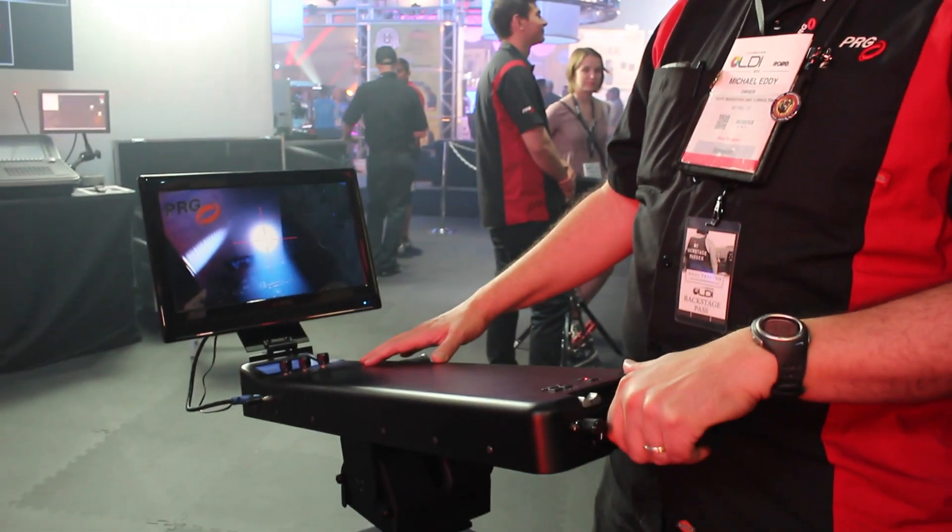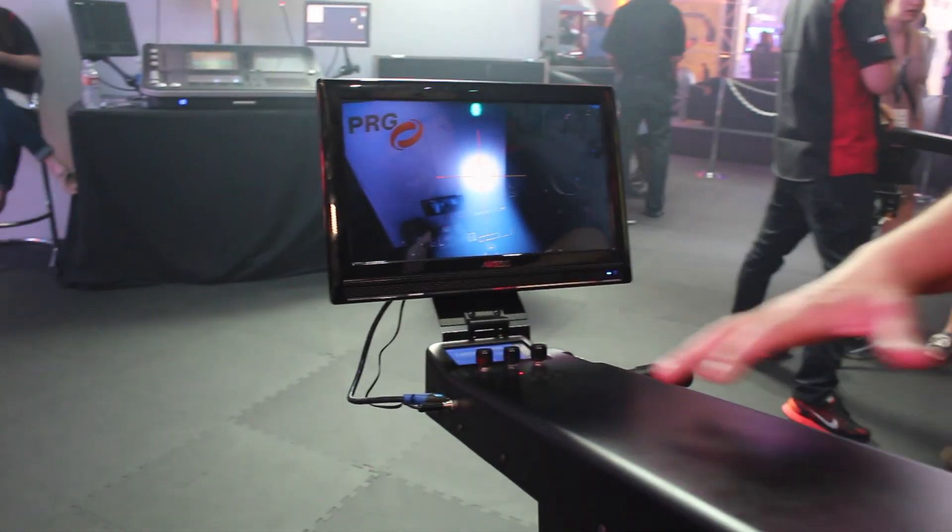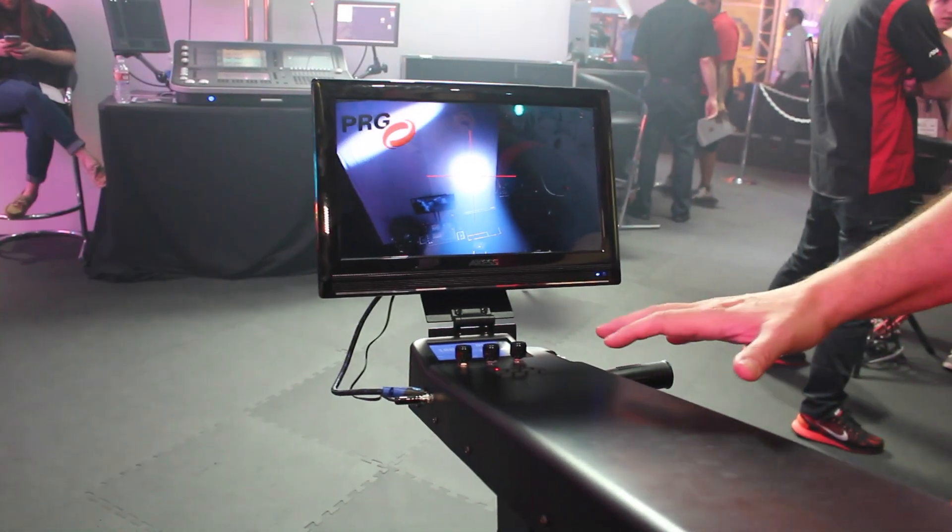Hi, I'm Michael Edding with Eddy Marketing Consulting. I'm working with PRG here at LDI and we are introducing the PRG Ground Control fall spot control system. So this is the Ground Control. The idea was to take the fall spot operator out of the truss and get them down onto the ground. We created a form factor that is very similar to being a fall spot.